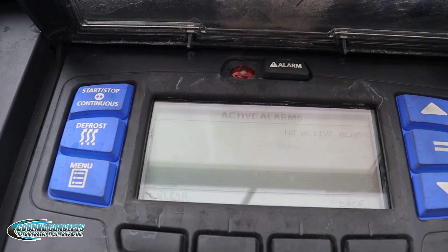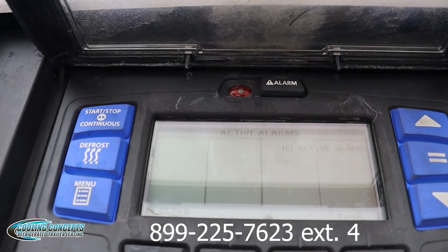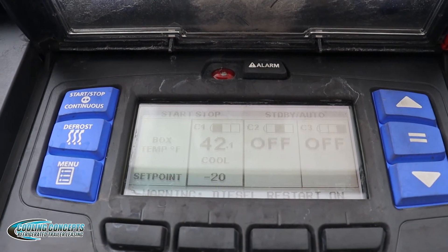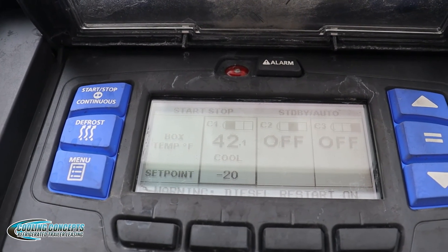And when you see those codes, what you want to do is call 866-225-7623, extension 4. Then you're going to read the code off to whoever answers the phone for further assistance. So that is how you read or check for alarms on a carrier reefer unit.